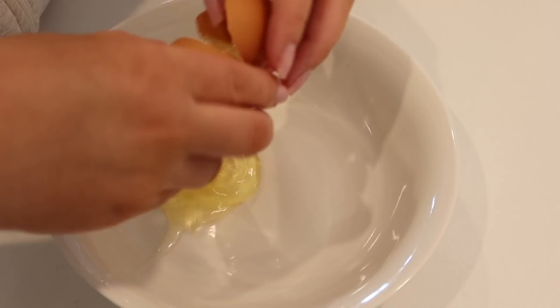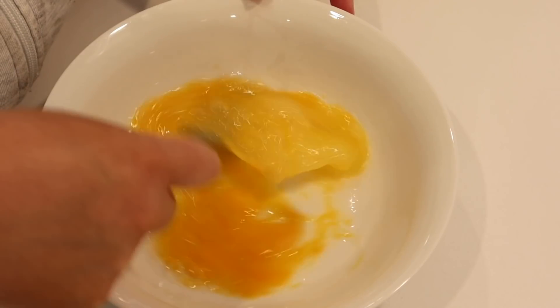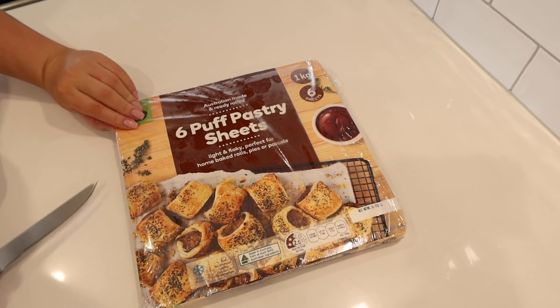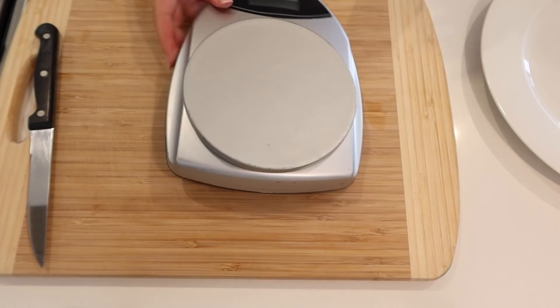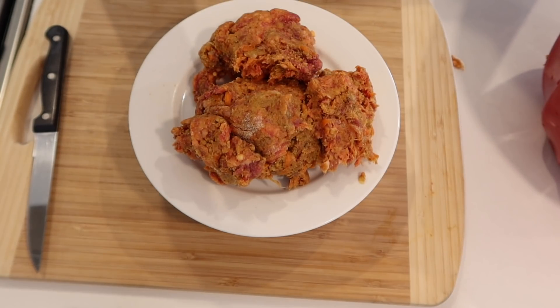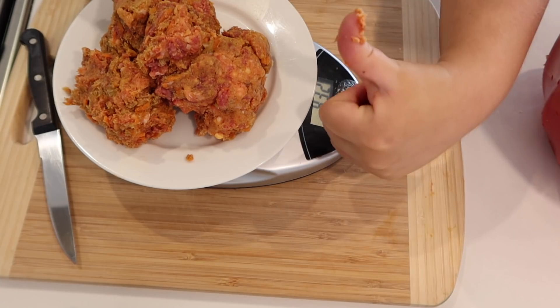Now we're going to prep for a little bit later. Crack the egg and whisk it up — I just used a fork. Then open up your puff pastry sheets and separate them so they're defrosted and easy to work with. Next, measure your mixture as a whole, divide it into six, and measure them all out so the mixture is nice and even between the sausage rolls.